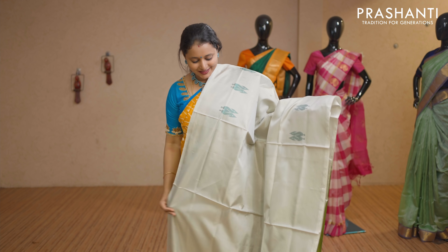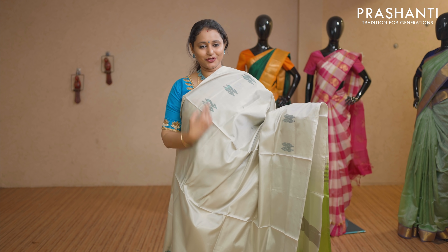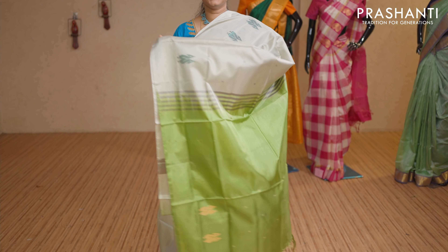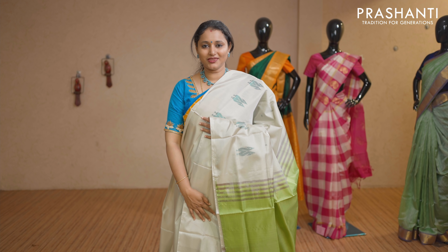Silver grey and green — one more beautiful colour combination. Borderless style with double peacock buttas running on both sides of the saree. The body has got small thread woven buttas with a contrast pallu in green. This saree doesn't carry a blouse. Priced at Rs 1,650.